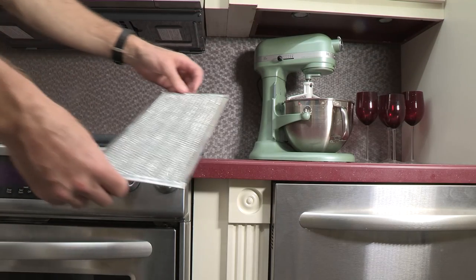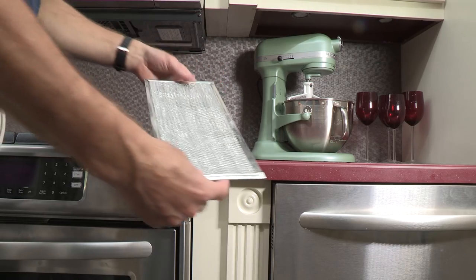Grease filters can be placed in the dishwasher for cleaning. Make sure to keep the filters in the top rack.